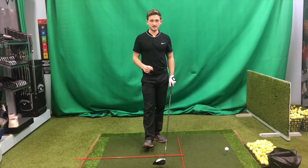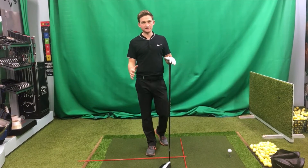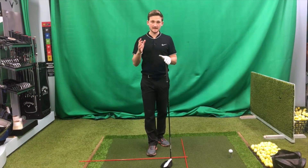My advice to you is let's warm up before each practice session. We'll start with the wedges, 10 to 15 yard shots, move into the mid-irons and then into the woods. Once we're warmed up, we can let the games begin.